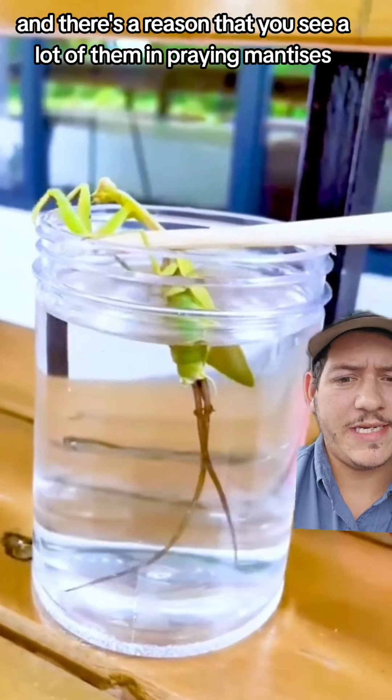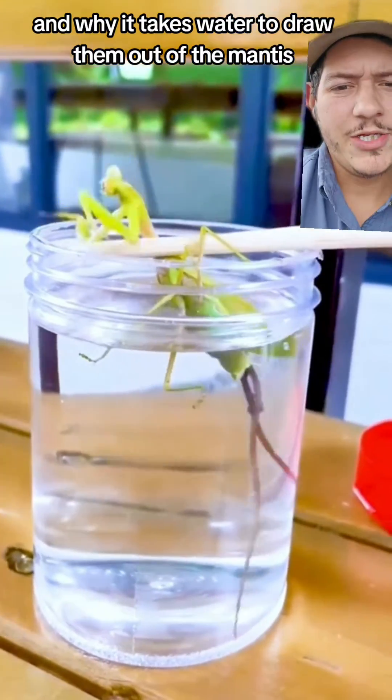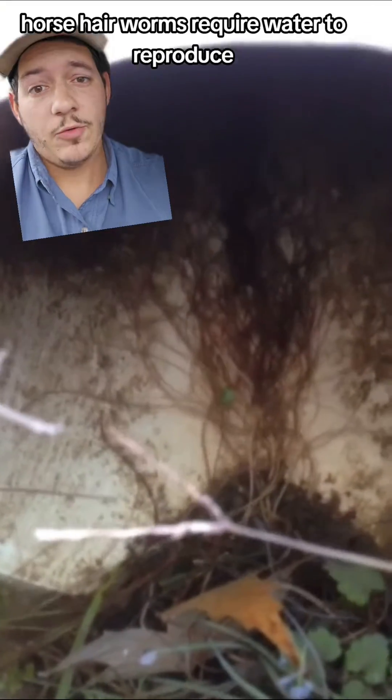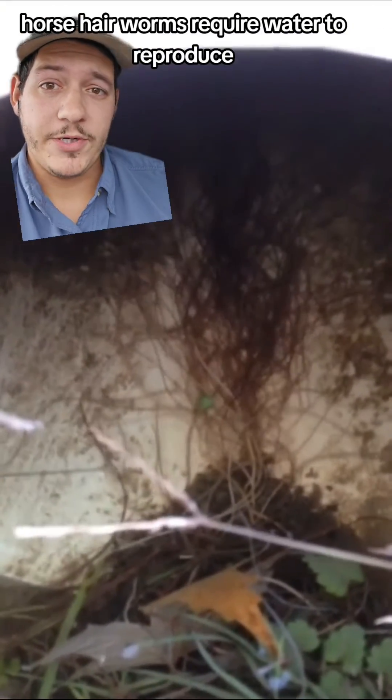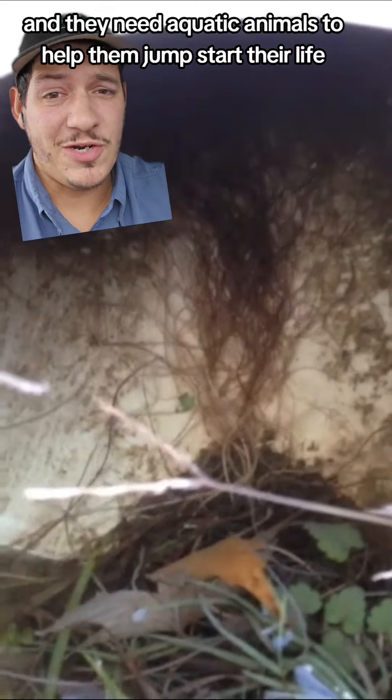There's a reason that you see a lot of them in praying mantises and why it takes water to draw them out of the mantis. Horsehair worms require water to reproduce. Their eggs hatch in the water and they need aquatic animals to help them jumpstart their life cycle.